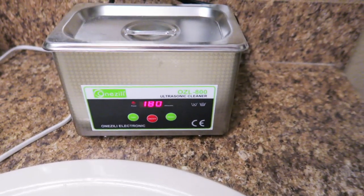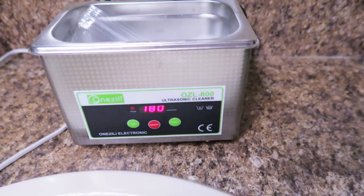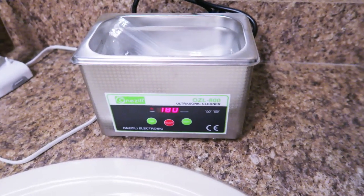This is a mini ultrasonic cleaner I use to clean the parts. I have a separate review for this cleaner linked in the description. This unit will clean the tiny nooks and crevices that are otherwise impossible to reach.